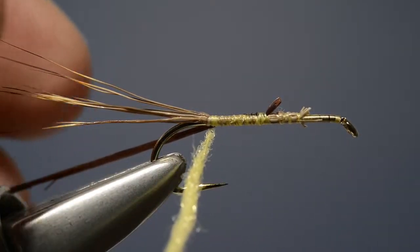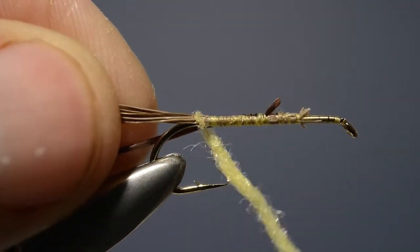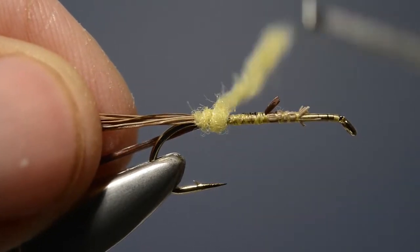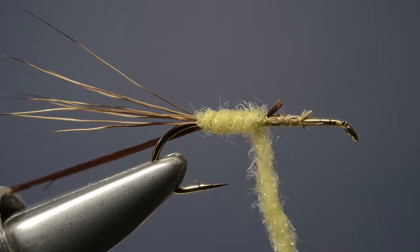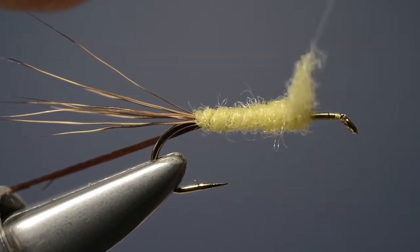Now this first turn of dubbing is particularly important. It's a soft turn and it's used just to position the hair so that it doesn't flare, and then we carry the dubbing up the shank towards the eye until we've covered approximately three quarters of the length of the hook.